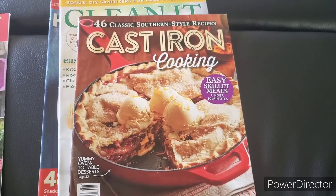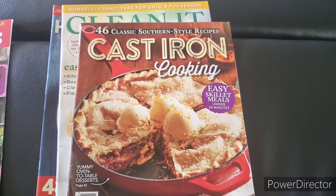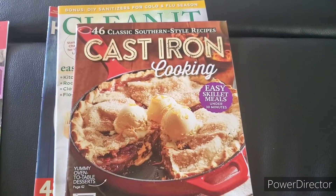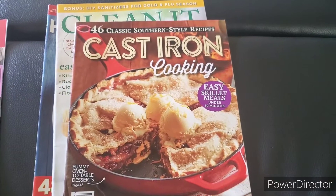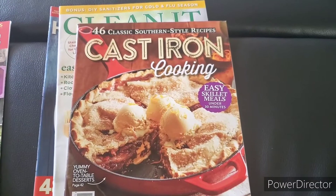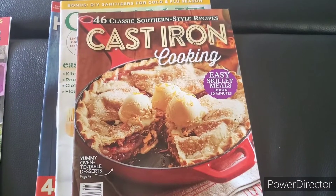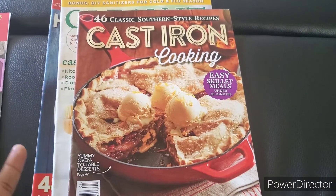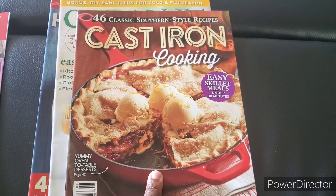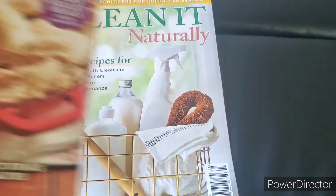These made me super excited too. I have a cast iron skillet that I still need to learn to season, but that's something I'm working on. I want to learn how to do more meals with the cast iron skillet — it's supposed to be really good to cook with, and you can cook with it over an open flame, say if you have no electricity. So I was really excited to get this cast iron cooking magazine.